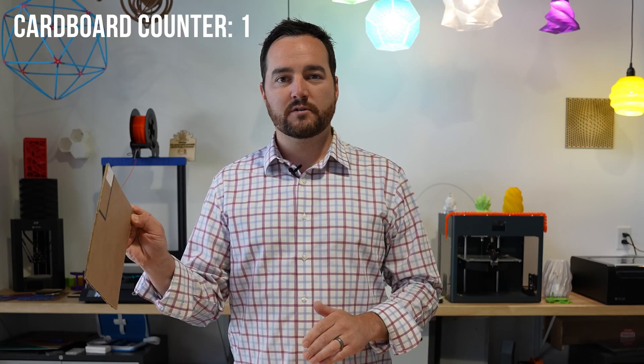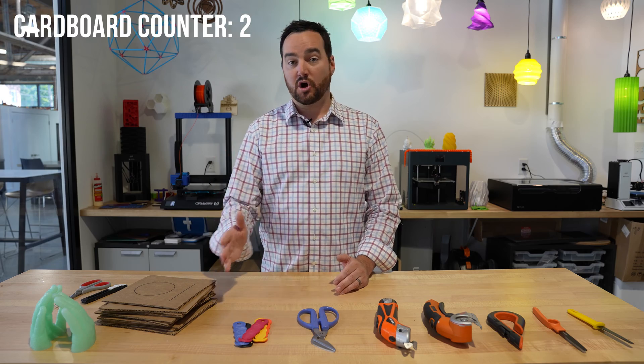Hey, how's it going? Ryan here from Flux Space and today in our test lab we are going to be checking out ways to cut cardboard. Part of what we do here is help schools create these cool maker spaces and one of the most widely used materials in maker spaces is cardboard. It's readily available, comes in boxes, and it's a pretty cool way to upcycle materials.